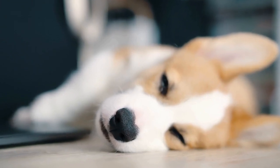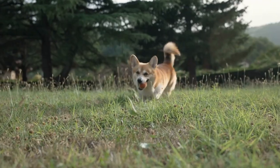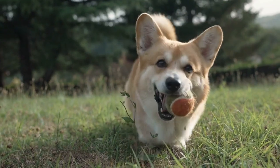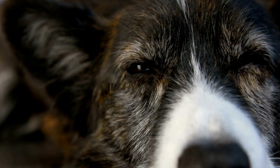Pembroke Welsh Corgi DIY: how to make a corgi themed dog leash. Pembroke Welsh Corgis are loved for their short legs, adorable faces, and playful nature. As a proud corgi owner, it's only natural to want to surround yourself and your furry friend with all things corgi. In this tutorial, we will guide you through the process of making a custom corgi themed dog leash.